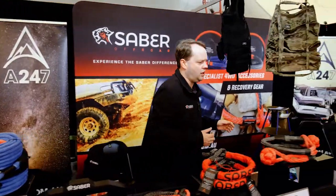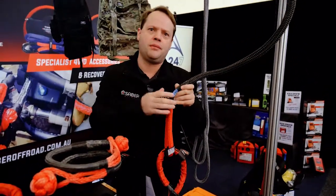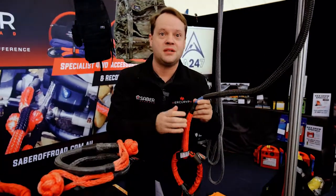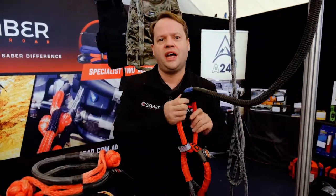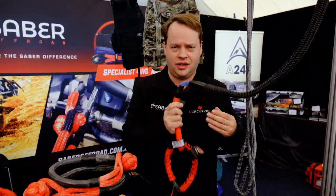We've also got at the show our new utility rope. This is again made like the winch rope of US Spectra fibre — we call this the Swiss Army Knife of Ropes. It can be used to replace your tree trunk protector when you use a protective sheath, or as a short winch extension. It can be used as a choker through the chassis rail for an alternate recovery point. It can replace two or three other straps in your bag with one rope, and it's rated at 15,000 kilos — it's seriously strong.